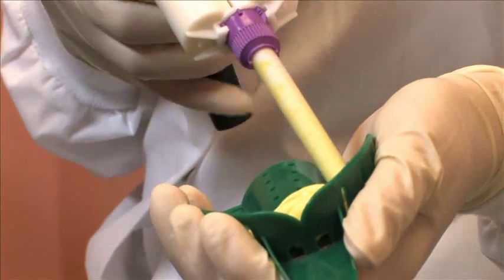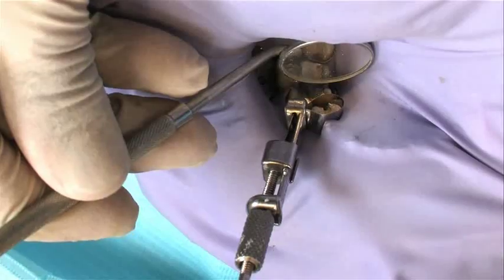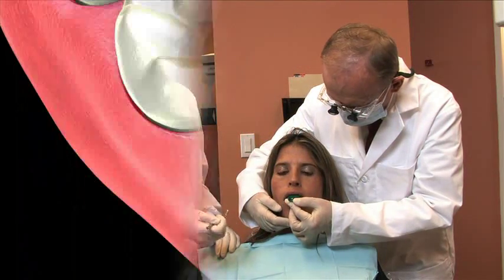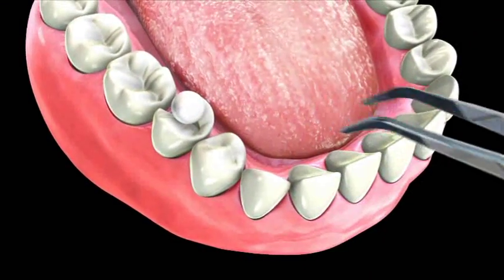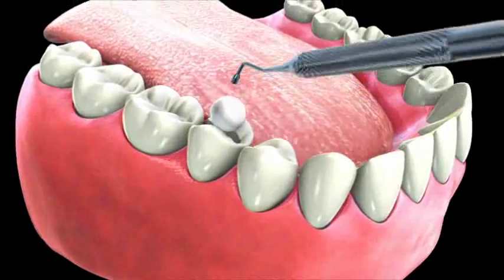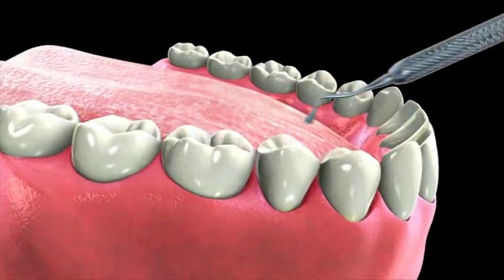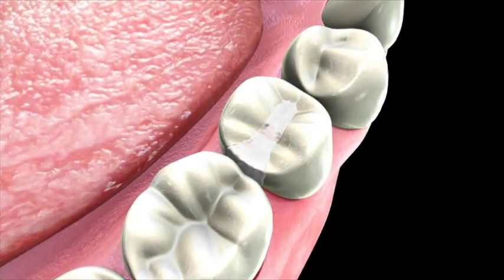Inlays are custom fit fillings made in a laboratory. First, the decay is cleaned from your tooth and then an impression of the tooth is made and sent to the lab. In the interim, a temporary filling is used to fill in the space and protect your tooth from fracture or further deterioration. It's important that you avoid chewing or applying any stress to the temporary filling as it may be fragile.